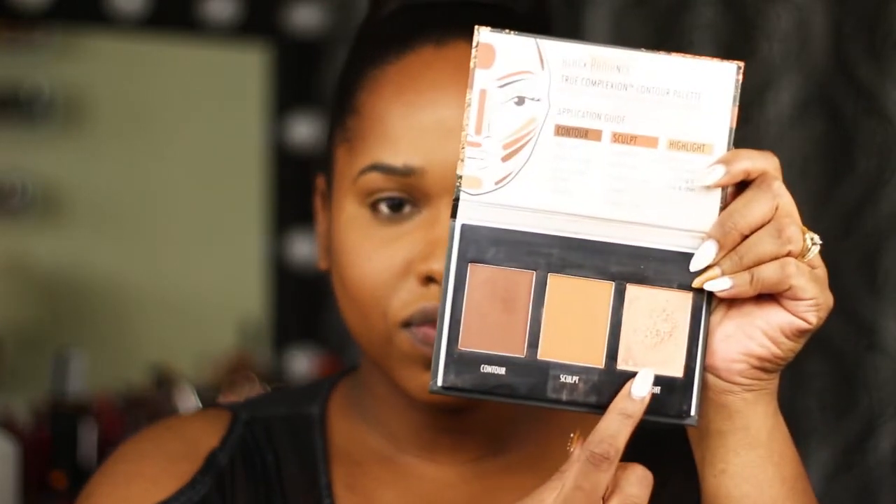The sculpt shade in this palette I'm going to use to blend the line between my contour and highlight. I'm going in with my Morphe E1 powder brush to use it as a setting powder and blend everything so it's all seamless — no harsh lines. Then I'll take the camo sponge and cut a line right underneath my jawline. I'm doing the fish cheeks to know exactly where I want that contour powder to stop, so it's nice and sharp.